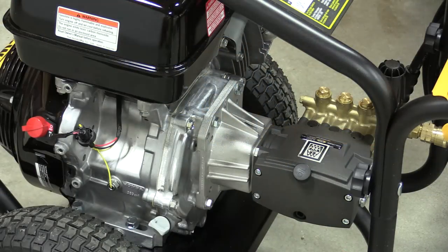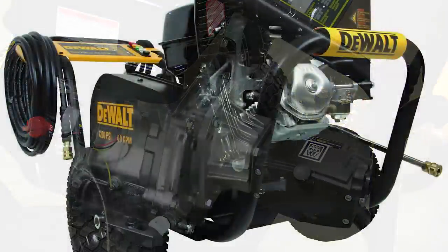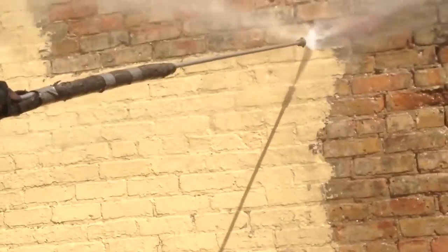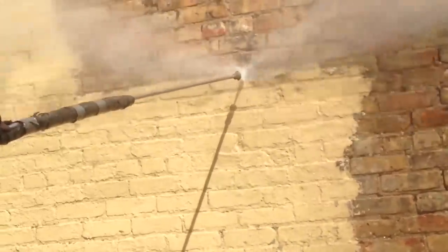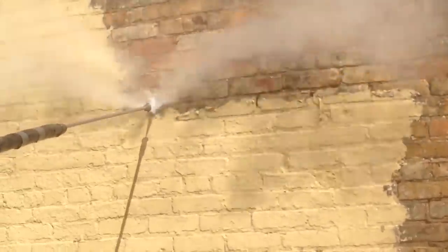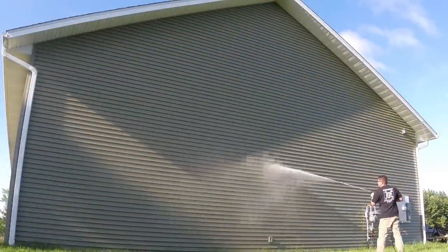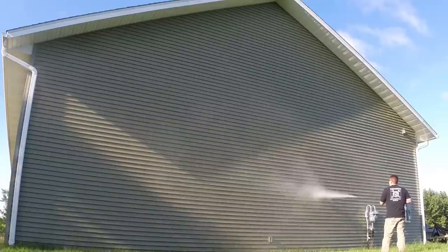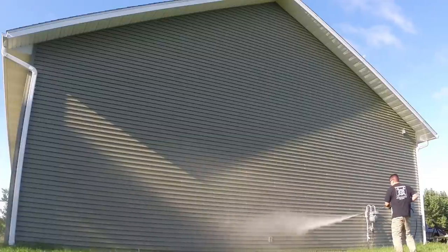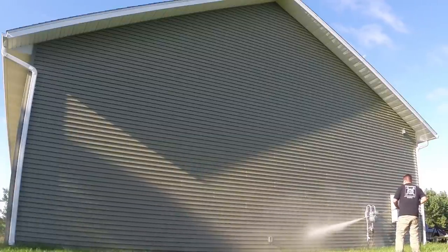DeWalt makes two models of the 4200 PSI 4 gallon per minute pressure washer. This one is the direct drive model at $999, and they also make a belt drive model at $1299. The direct drive pump runs at the same RPM as the motor, while the belt driven model runs at a lower RPM. The belt also allows less vibration through the motor, possibly allowing the pump to last a little bit longer. More consumers go with the direct drive model because it's more compact and less expensive, while most commercial units are belt driven.